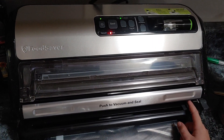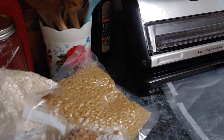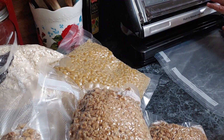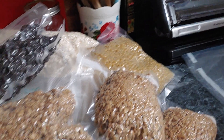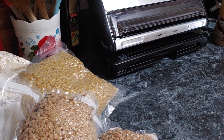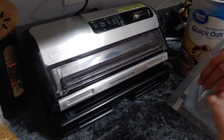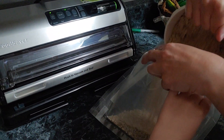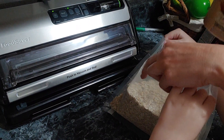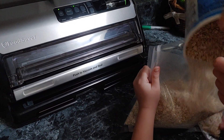This is a Food Saver model. In one day's time you can get a lot of stuff vacuum sealed — it's unbelievable how much you can do. All she's got to do is fill it up. And our little daughter is a real good helper too — I think she likes it more than us.